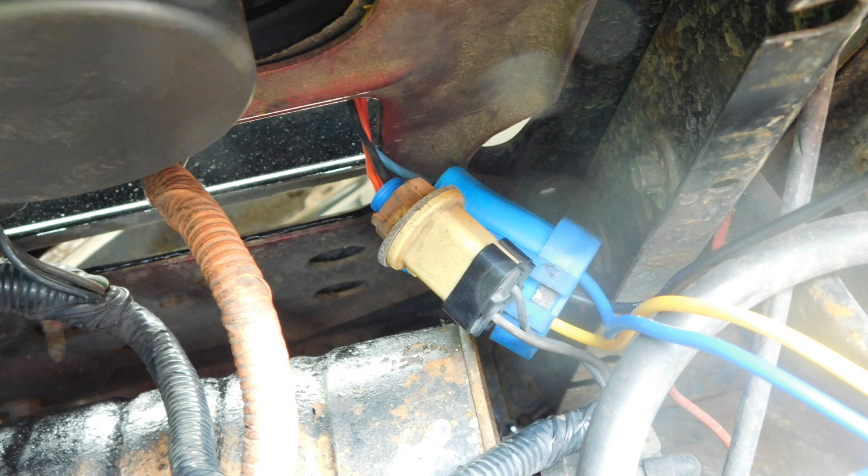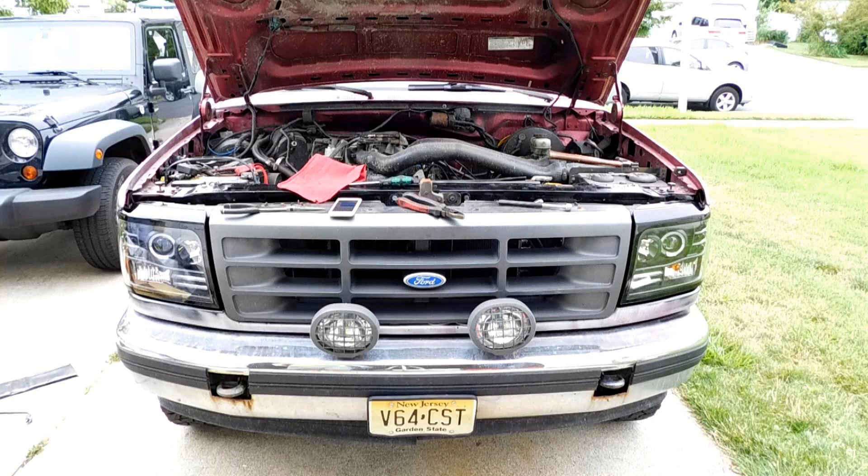If you're not lucky enough to have them color-coded like that, just use the trial and error method. You can put the battery back in if you've removed it, make sure all the lights work the same, and if they don't just switch them on one side until they work correctly.